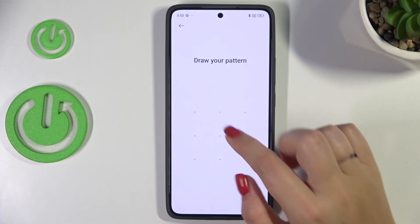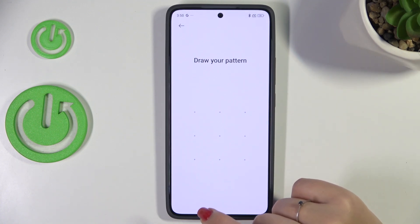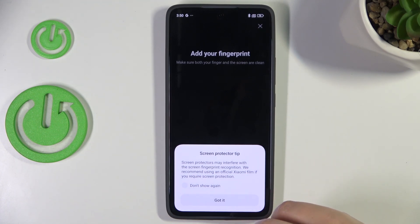Of course you have to enter your current screen lock, or add a new one if you do not have any kind of screen lock applied. It's necessary because if not, you will not be able to add your fingerprint.